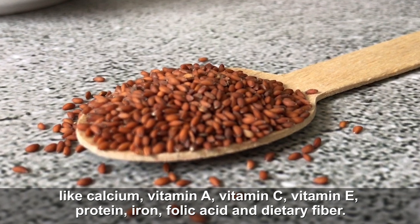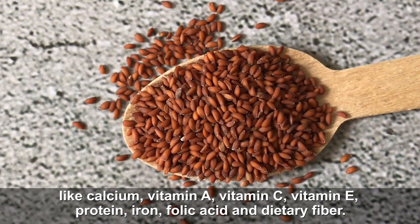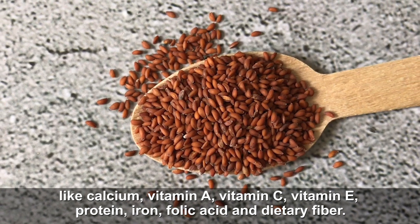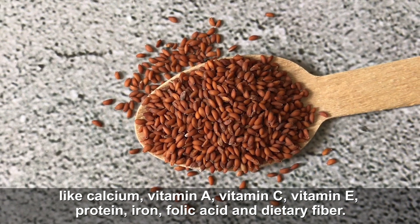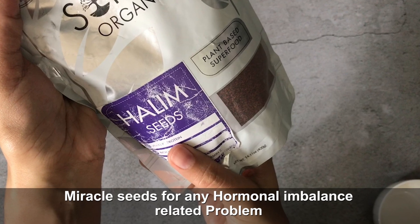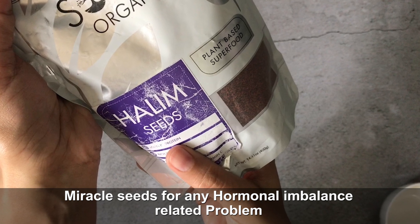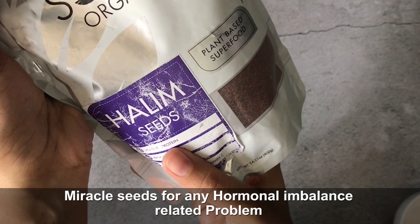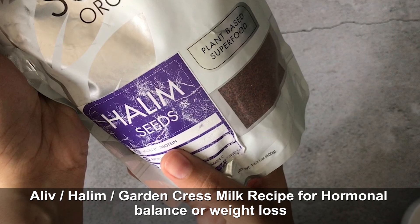Halim seeds are highly nutritious. In them you get calcium, vitamin A, vitamin C, vitamin E, protein, iron, folic acid, dietary fiber, and omega-3. This garden cress seeds milk is most important for females who are going through any hormonal imbalance or for weight loss.